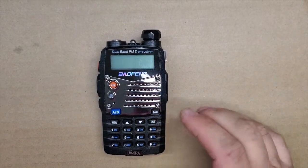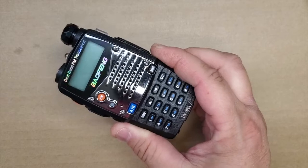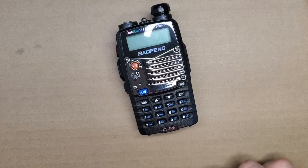Alright, Fuzz Pie Guy here. We're going to do a teardown video of the Baofeng UV-5R, or RA.